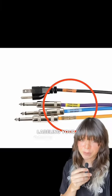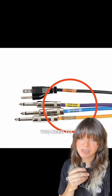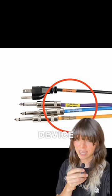Second, label everything. Labeling your cables can save you time and headaches when you need to identify a specific patch cable or device.